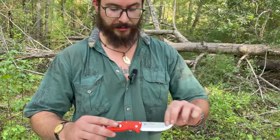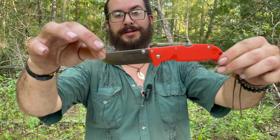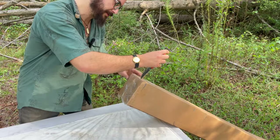Today we're going to be unboxing with a Cold Steel Finn Wolf Straightback. They're made in Taiwan but they're still pretty decent knives. It's in blaze orange so if I drop it I'll be able to see it on the ground real easy.